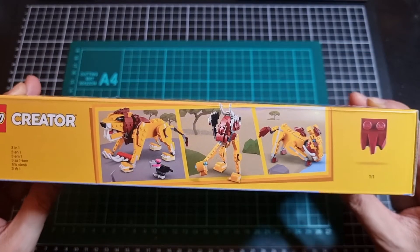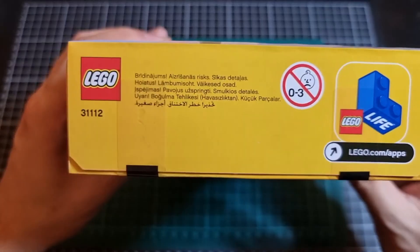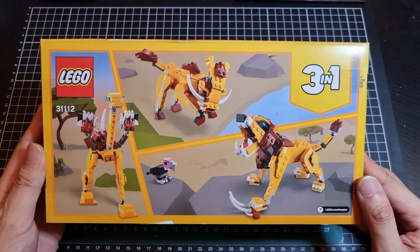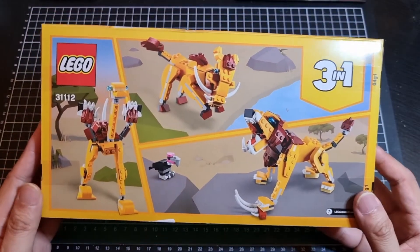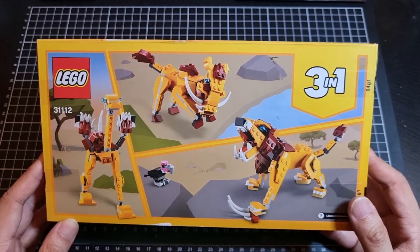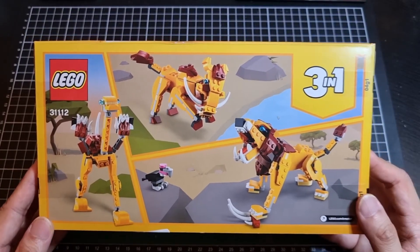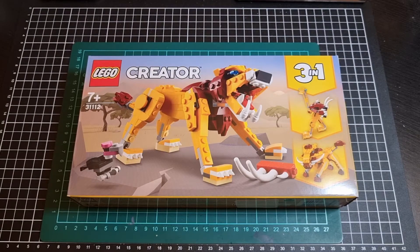The top of the box shows different angles of what you can build. Now looking at this side — the boring side — another boring side, and a look at the back. There is some unfortunate large scratching on the back, but there are various images of the set in various poses. One good thing about LEGO is that because of some of these joints, the sets actually have articulation, which is very nice.